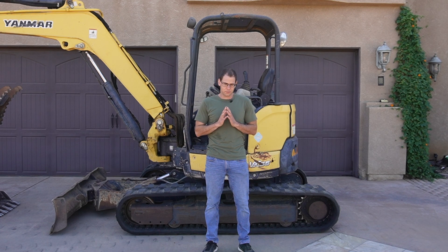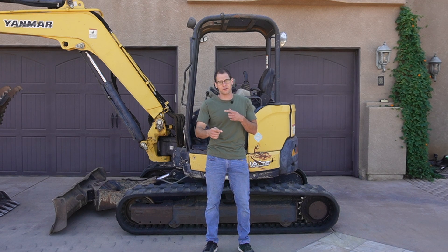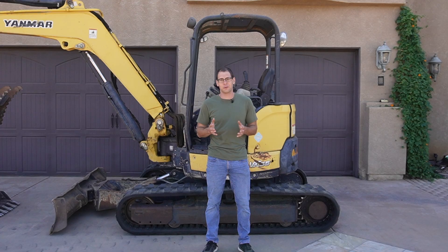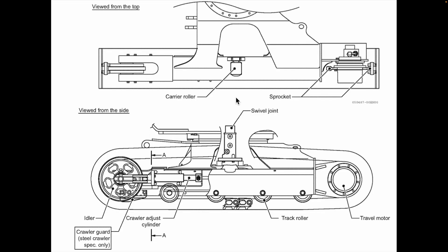Now before we get into the repair itself, I want to take a look at a few schematics. I want to begin by looking at the entire track assembly so that we can see the components involved in allowing the track to move around, of which the idler assembly is one. After we understand how the track works, then we can look at the idler assembly in detail, because that is the component we're going to be replacing.